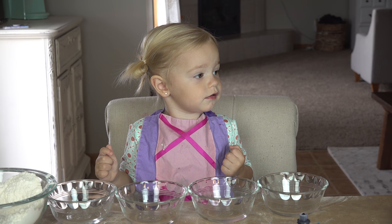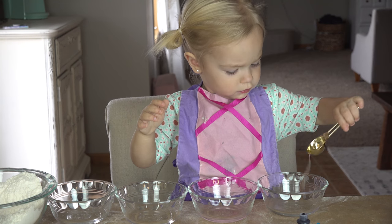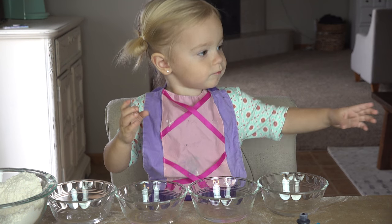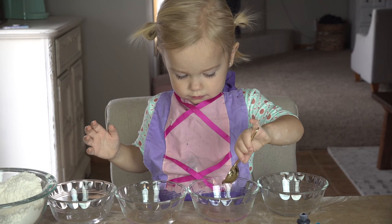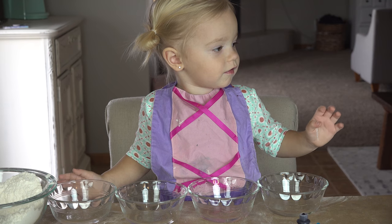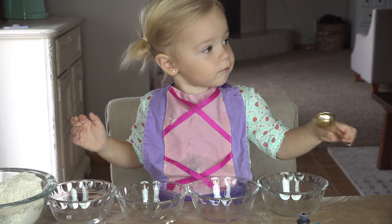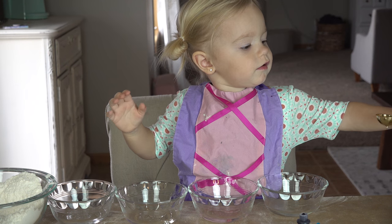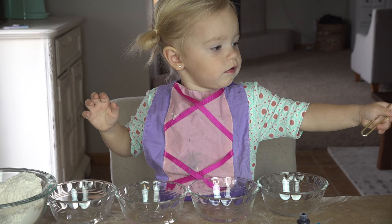Now we're going to add our oil. I'm going to hand you this and you pour it in one of the bowls. Okay, let's do the next one. Pour it in the next bowl. Yep. Okay, and the next one. Good job. And for the very last bowl, all the way at the end. We are using canola oil, but different oils can be used.